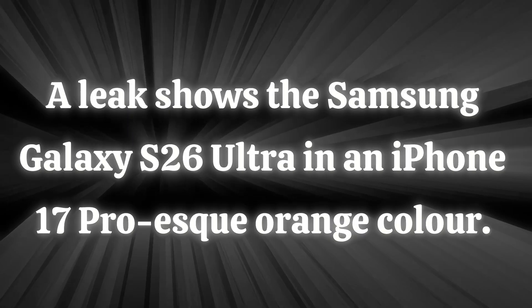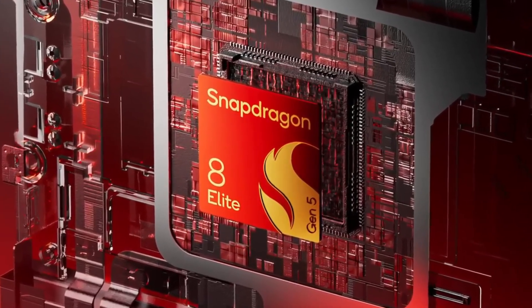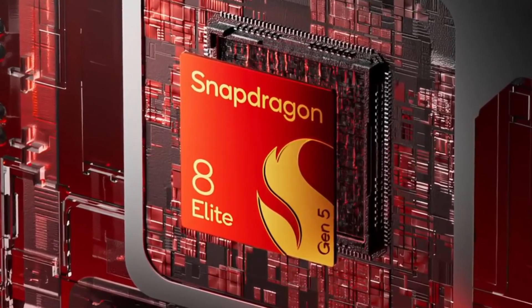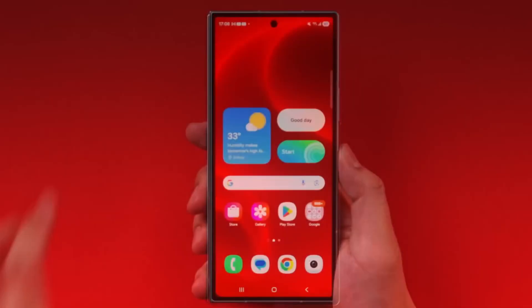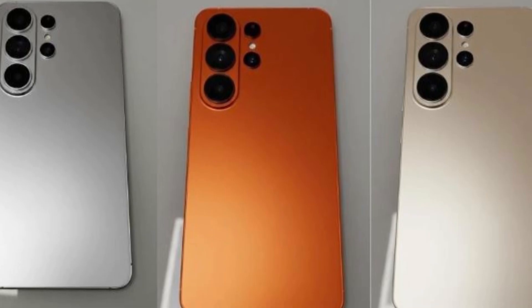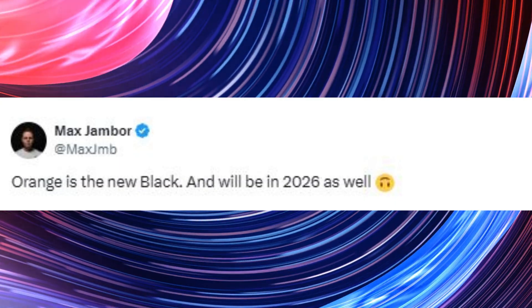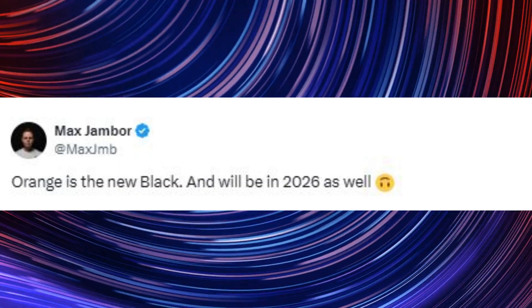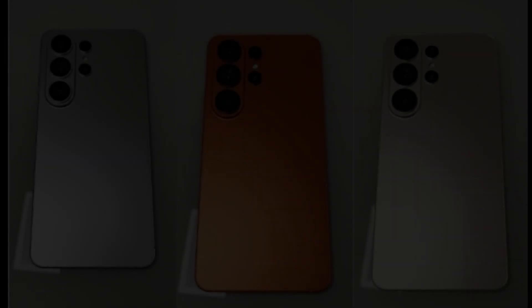A leak shows the Samsung Galaxy S26 Ultra in an iPhone 17 Pro-esque orange color. The S26 series is slated to ship in Q1 2026, introducing the company's first Snapdragon 8 Elite Gen 5 phones, possibly also supplied with the Exynos 2600 SoC. A leaked image believed to show dummy units of the S26 Ultra reveals three colorways, including one resembling the orange tint of the iPhone 17 Pro. Tipster Max Jambo has offered follow-ups, hinting there won't be a black S26 Ultra — instead, it will come in orange or tangerine, complementing silver and bronze-like variants.